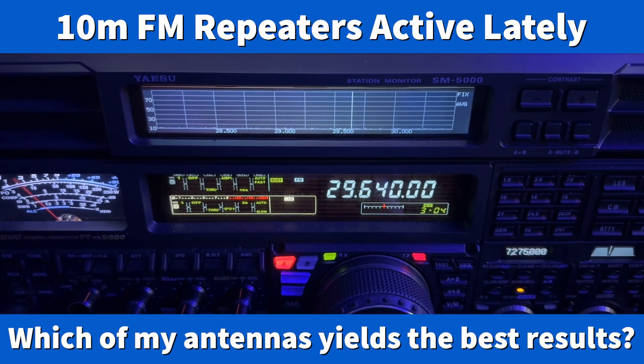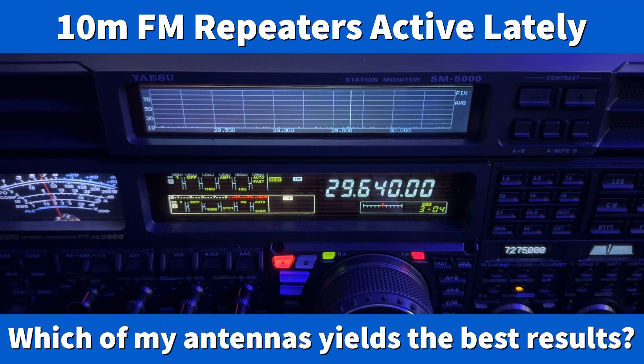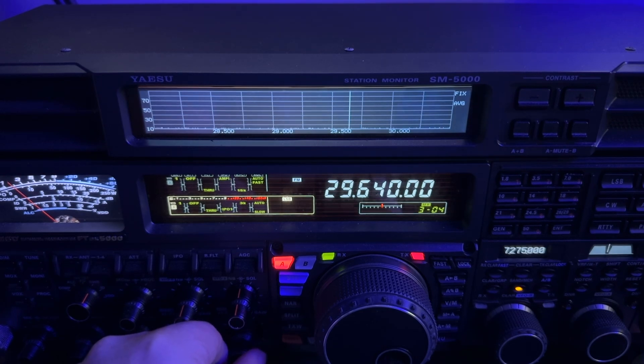Hey y'all, N4HNH here. It is 9:21 p.m. in the east on June 13th as I filmed this, and 10 meter FM is open.